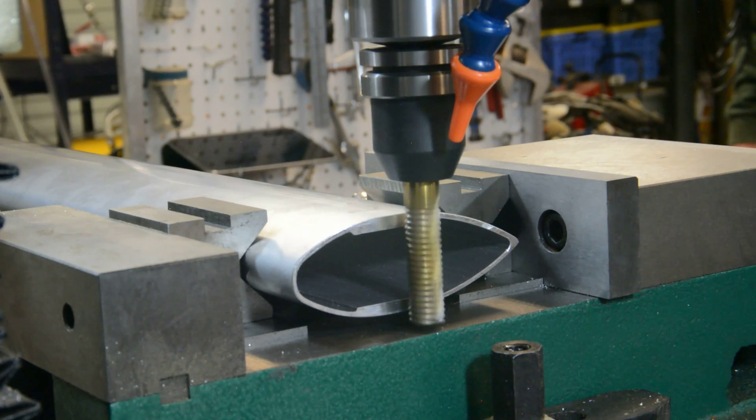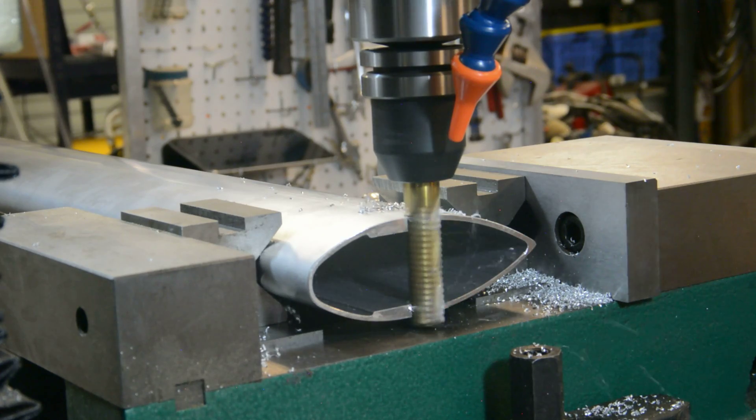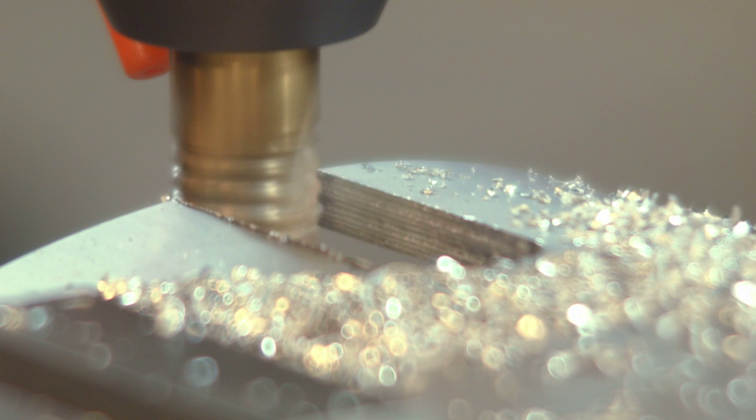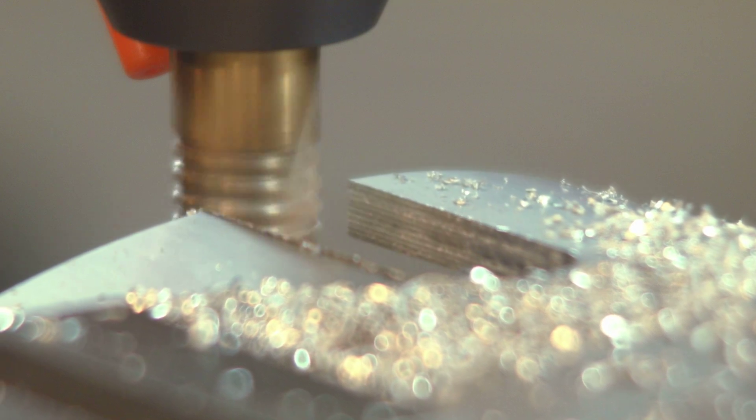We take our time with this cut because the airfoil tube is gently being held. If we tighten the vice too hard, we may deform and damage the tubing, which is a structural member and a class A part.